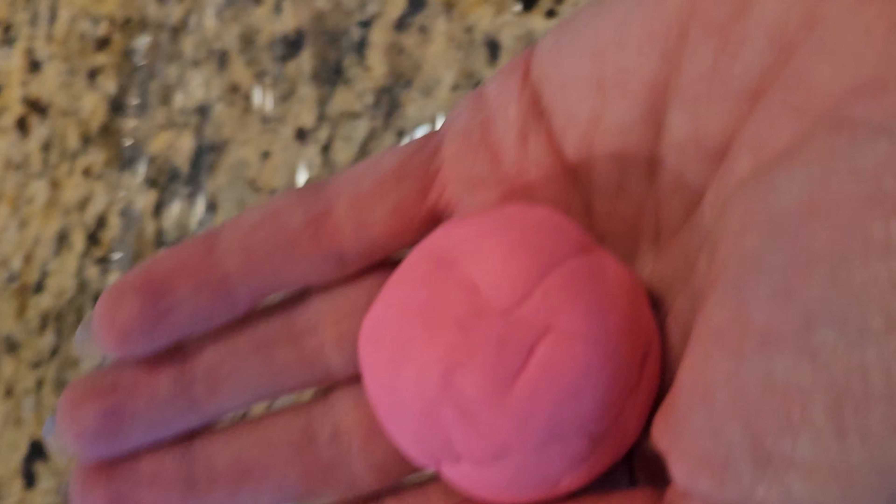Today I'm going to show you what a c-section looks like, but don't worry — there's no blood, no bodily fluids. That's because it's all made from my kids' Play-Doh. It's going to be really cool, so let's jump into it.